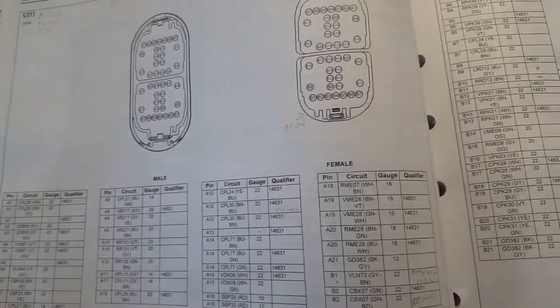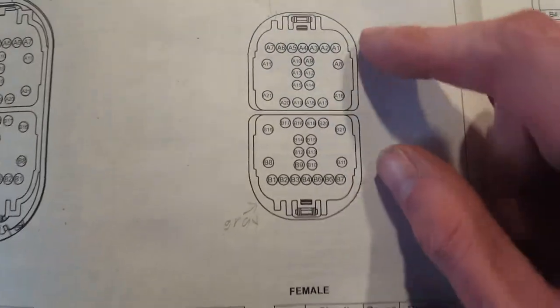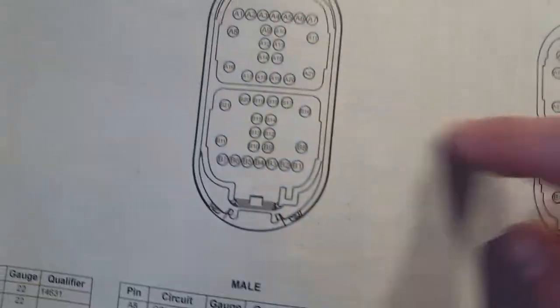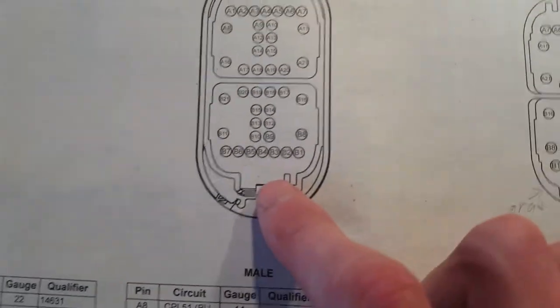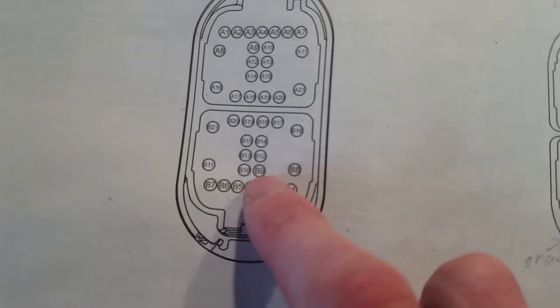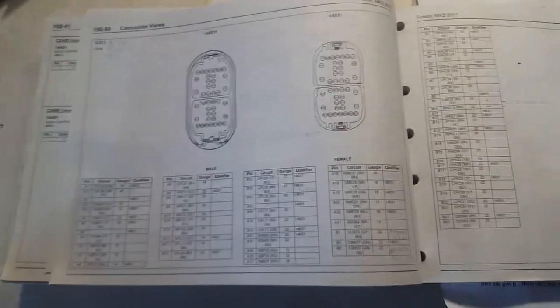Now if you're looking here, this is the female side — I've got it labeled up which one I'm looking at. So B9 — if you look over here, it'd be these two right here where my fingertips are. Those are the two where you want to put those pins at.